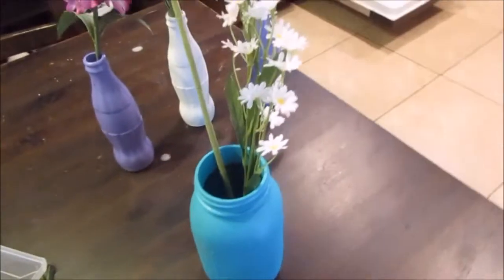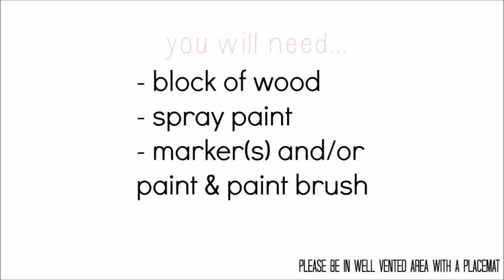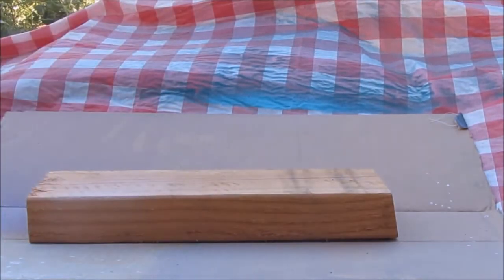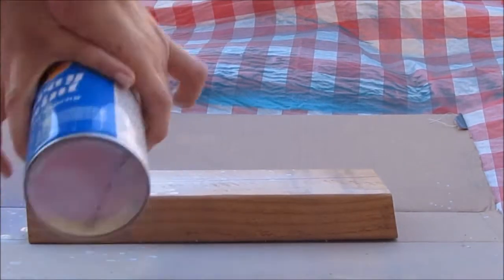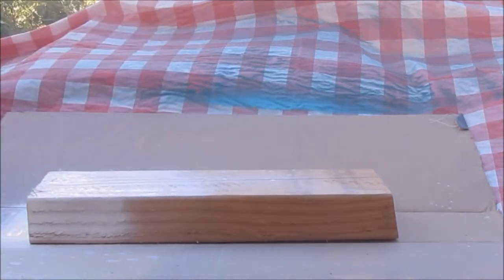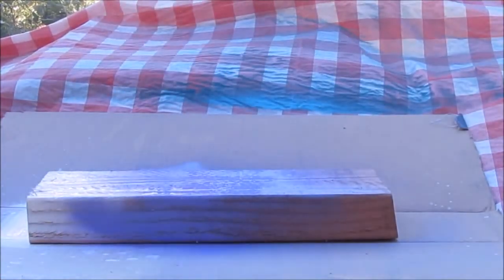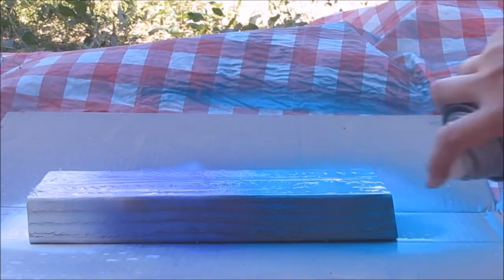The next DIY is an ombre quote block. You will need a block of wood, spray paint, and markers or a paintbrush with paint. You're going to spray one third of it white, or the color of your choice, then spray the middle third another color — I chose purple — and then spray the last third another color, and I chose turquoise blue.